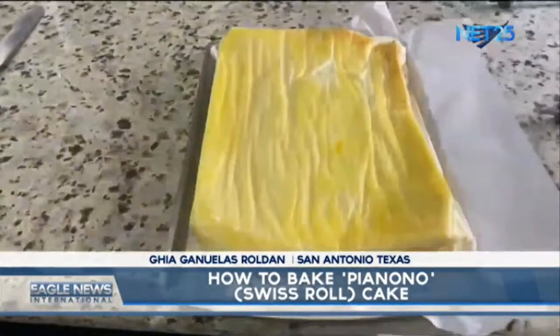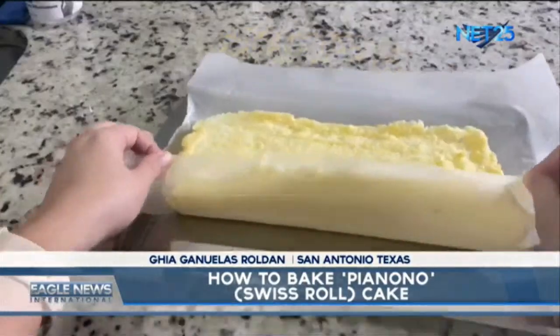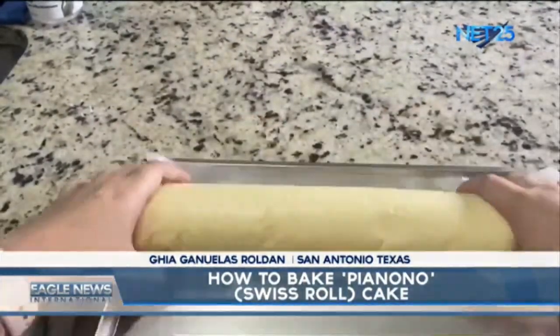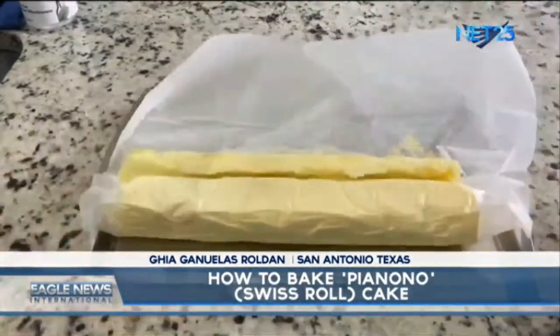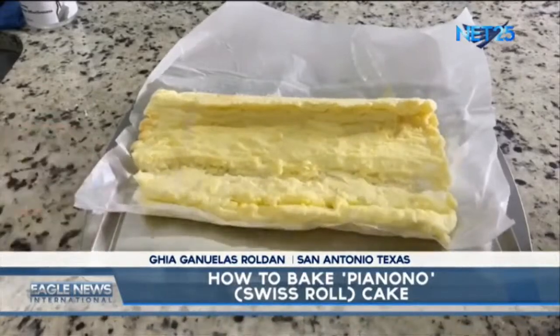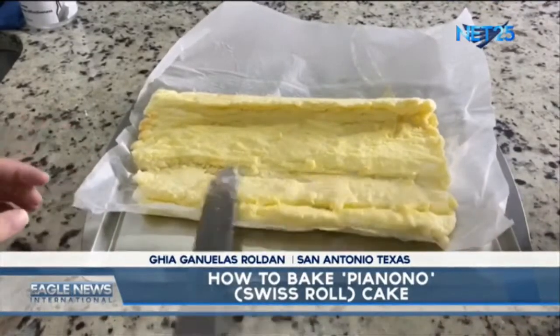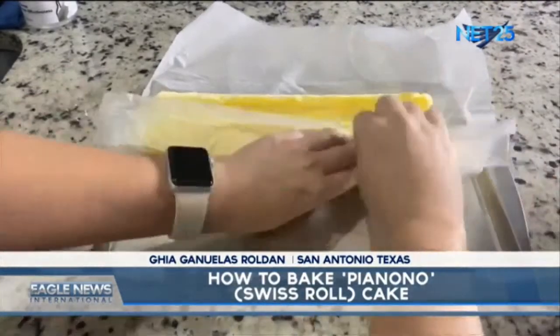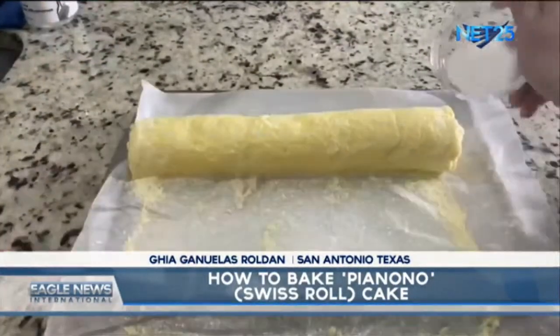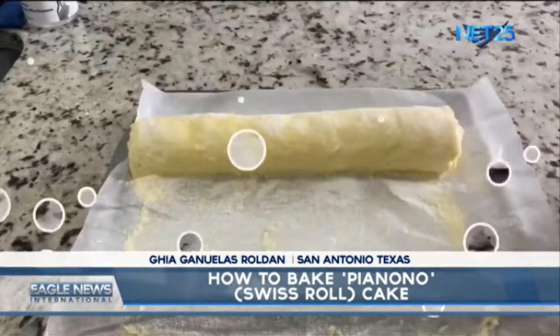Let's transfer the cake to another cake pan, then let's roll it out for at least 5 to 10 minutes. Add your filling to the cake — for my cake I'm putting butter as the filling. You can add your favorite jelly as your filling as well. Then let's add some sugar.